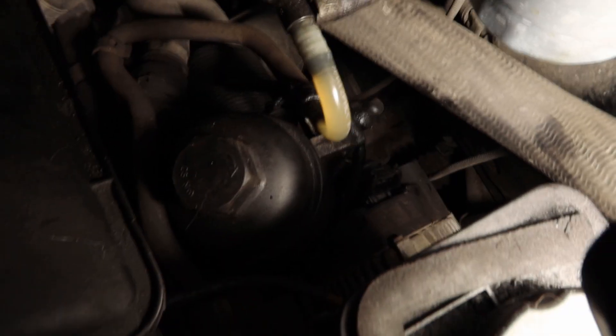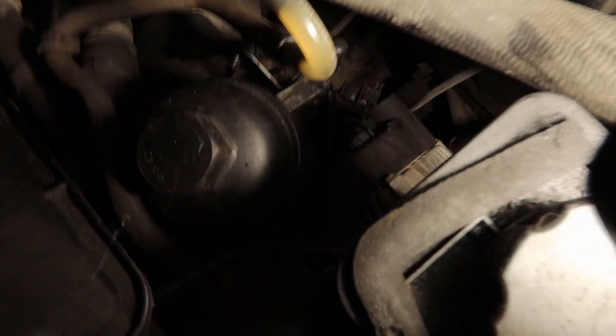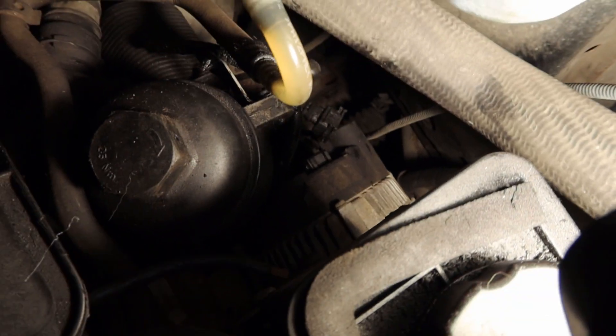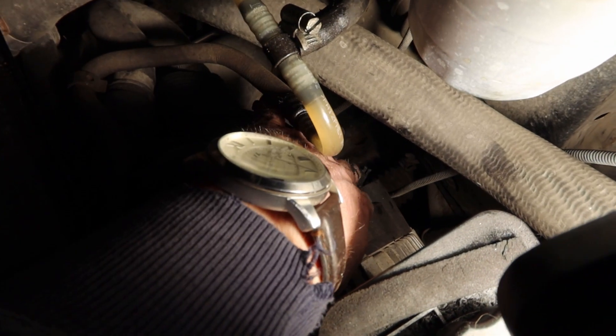There are two electrical connections on the alternator: one is just a multi-plug, and the battery lead is attached with a bolt — I think that's 13mm — just in there at the back of the housing. I'm going to undo that.